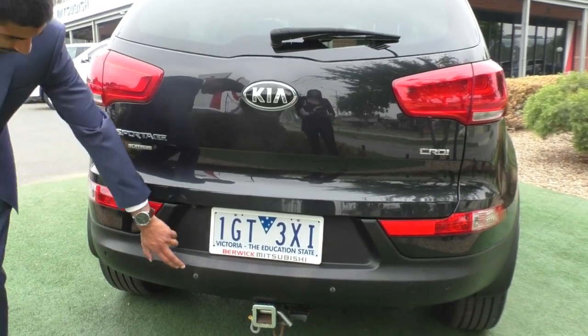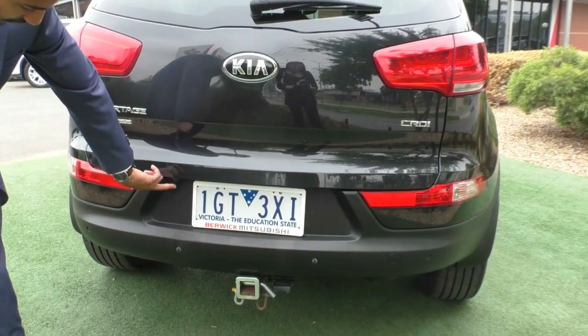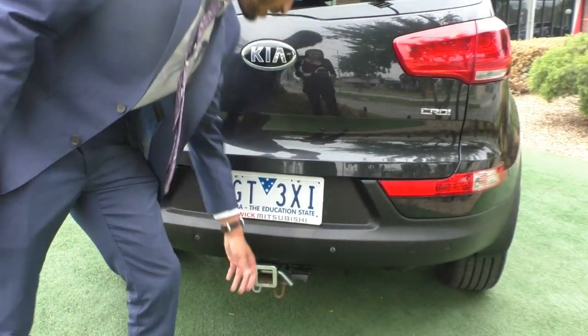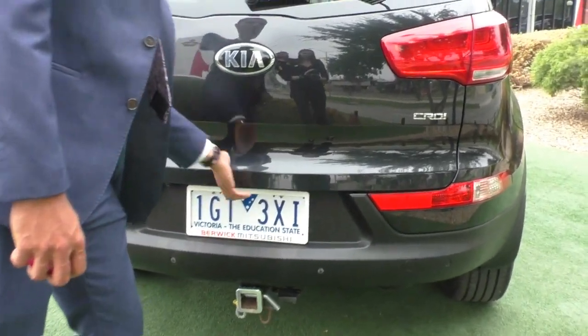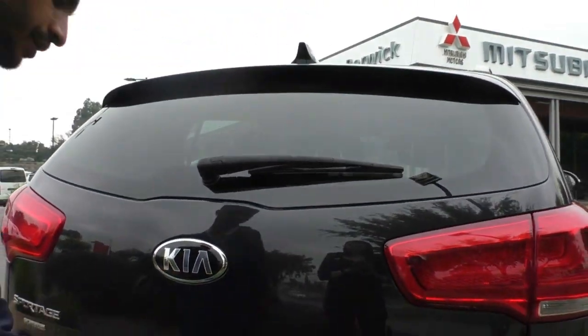You've also got reflectors at the bottom and reverse parking lights to provide added signalling for other drivers. At the bottom, you've got colour-matched rear parking sensors mounted into the bar, and your rear-view camera just on the right. There's a genuine tow bar fitted at the bottom, and you've also got rear wiper blades and a high-mounted brake light on the tailgate.